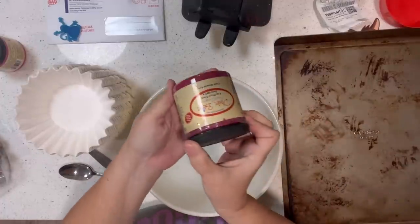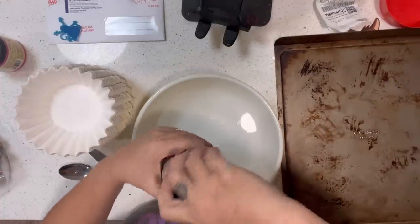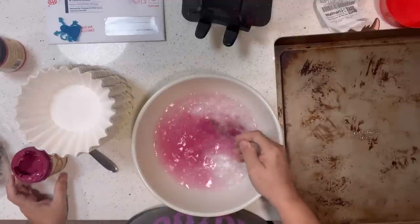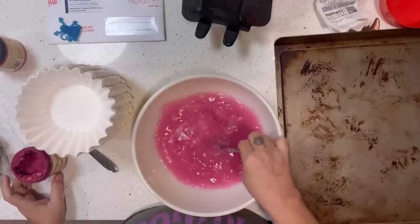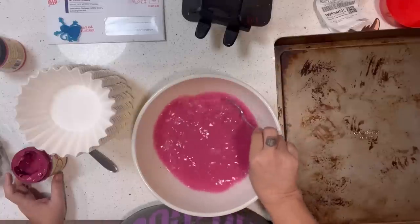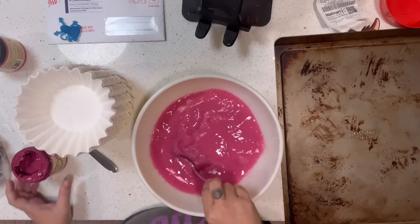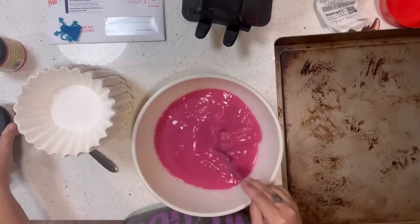Last week I showed you how to make a coffee filter wreath, and today I'm going to show you how to do it in a couple of different ways. I'm going to start by dyeing my coffee filters. I'm using some Dixie Belle paint in Peony, mixing it in with water. If you want a darker color you can use the natural coffee filters — I'll show you what the difference looks like. You can also add more paint or use a different color paint.